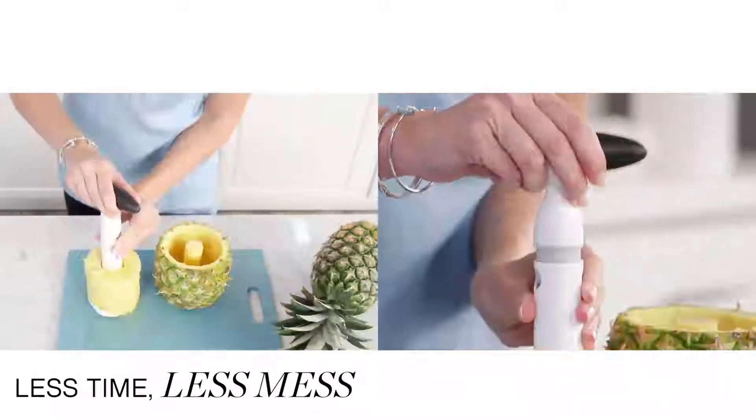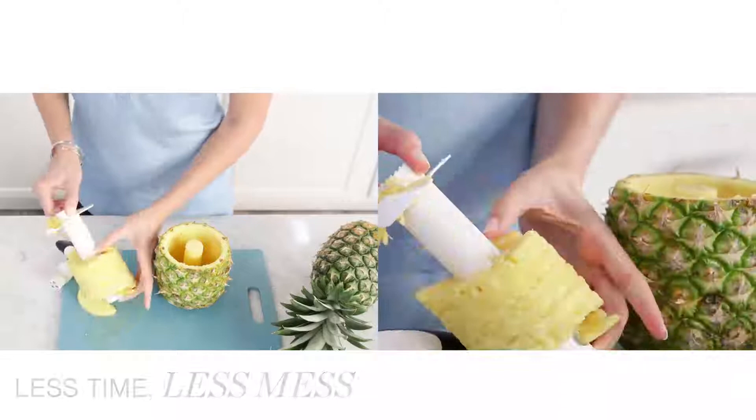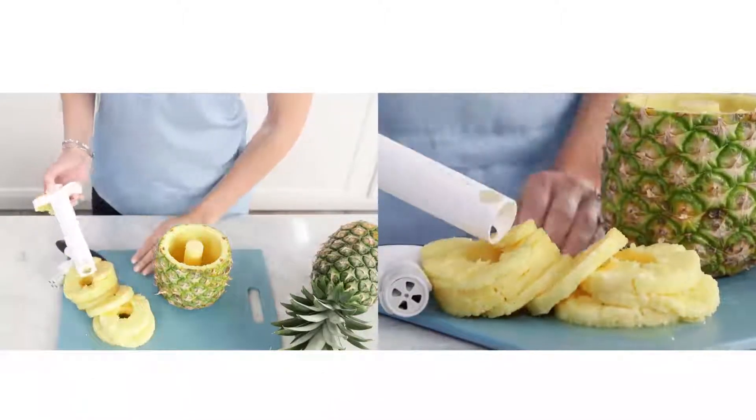Simply slice off the top, then twist. The rind remains intact, making a beautiful presentation piece.